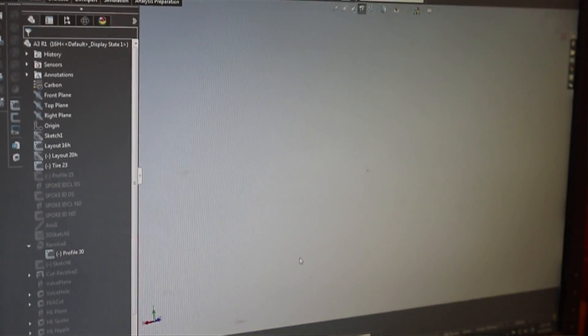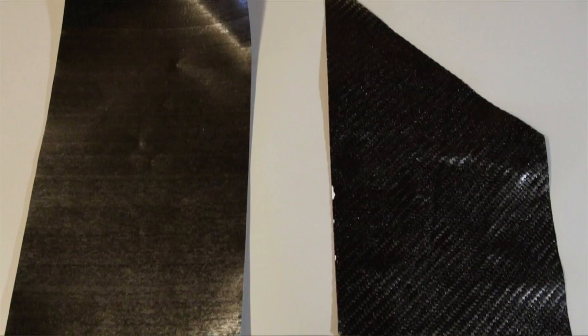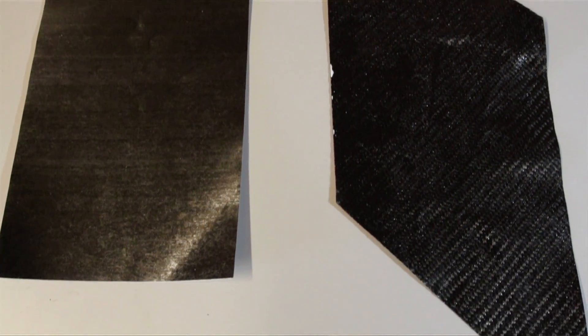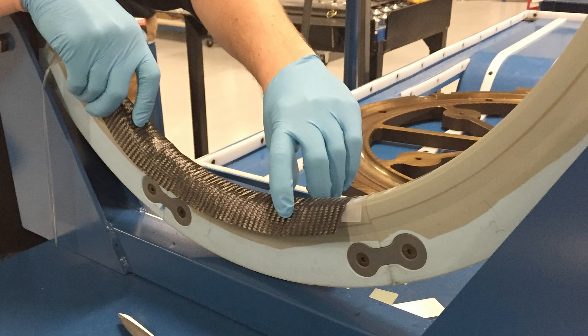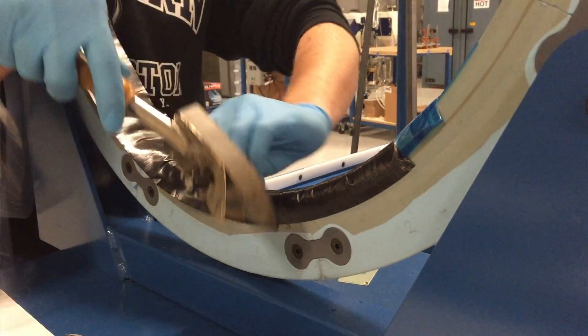The next step is what we call preform. As you notice, rims are curved and not flat, yet the material we're starting with is flat. So what we do is a step using a preform fixture where we can apply some heat and start forming the material into the shape it's eventually going to be once it gets into the rim mold.